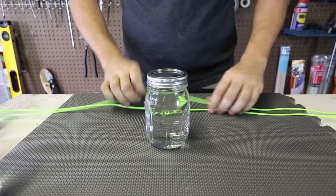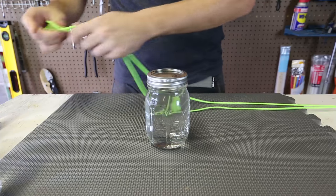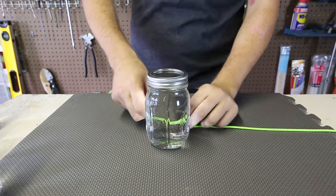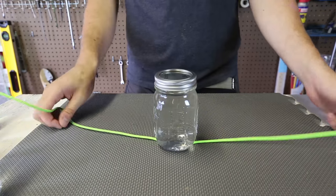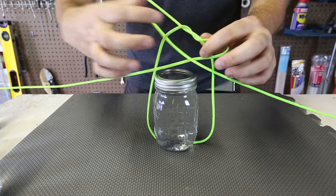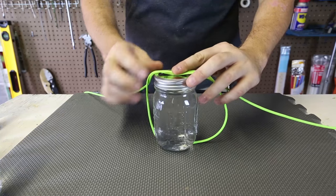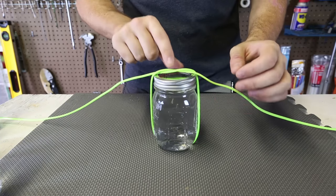We're going to grab a power cord and break it in half somewhere. This is the hub, that's why we want to put the jar right on top of it. Then what we're going to do is grab the rope and make a simple knot over here. We're going to put the rope on this side — you see, this is a simple knot.